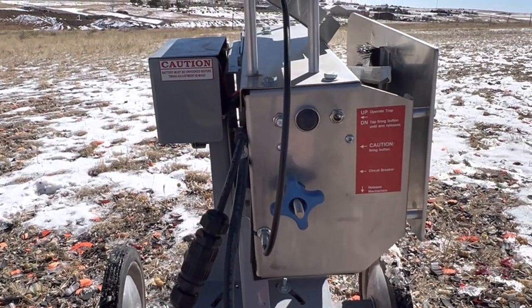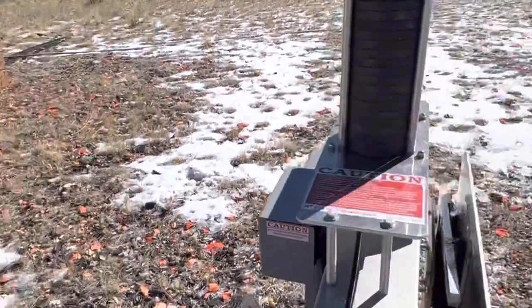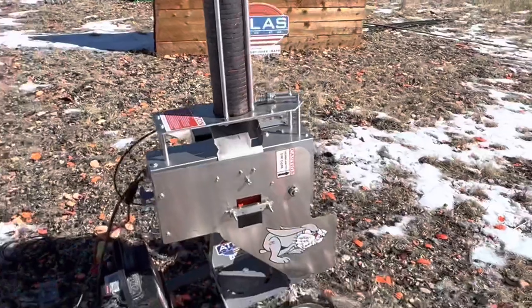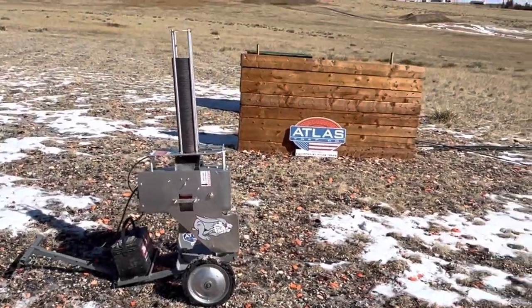You can practice fast and slow, far and close. For less than two grand, you have a machine that does quite a bit.